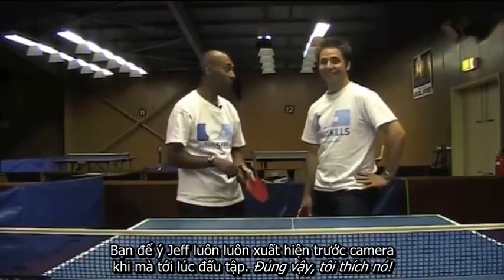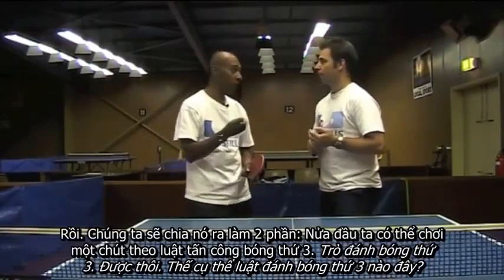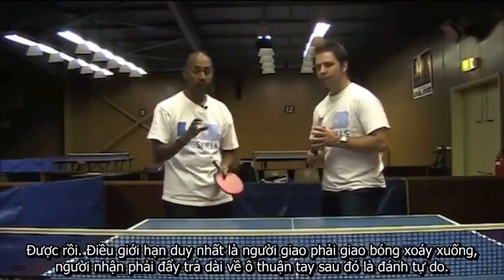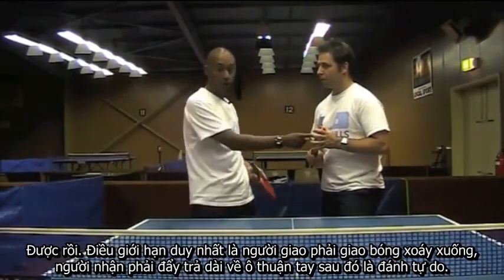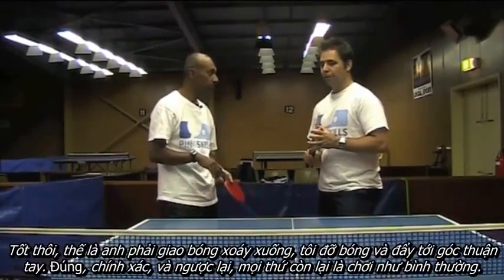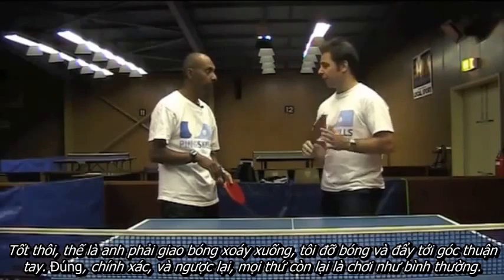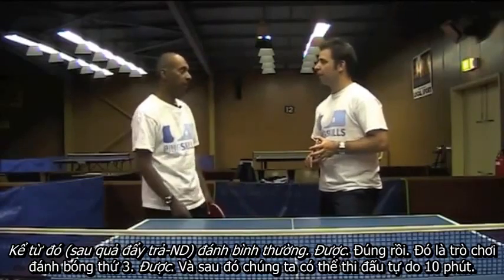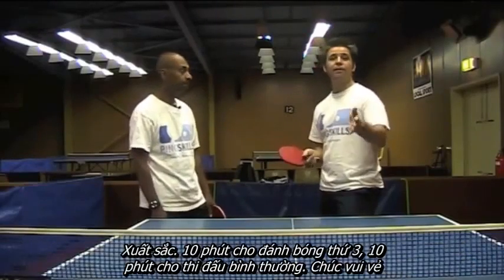You'll notice that Jeff always appears on camera when it's games time. So we're going to break it up into two sections. The first half we're going to do some third ball games. The only restriction is that the server has to serve with backspin, and the receiver has to push it long to the forehand box — then after that it's a free rally. And then otherwise every other rule is as per normal. Then after that we're going to play ten minutes of free games. So ten minutes of third ball games, ten minutes of normal games. Enjoy.